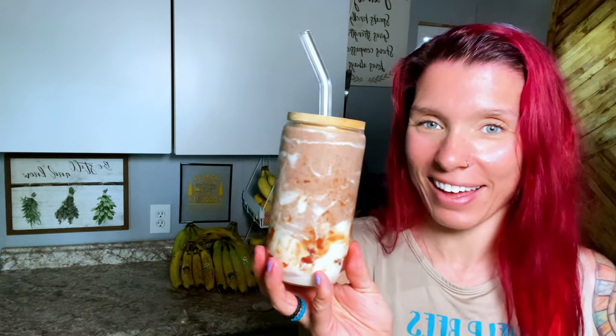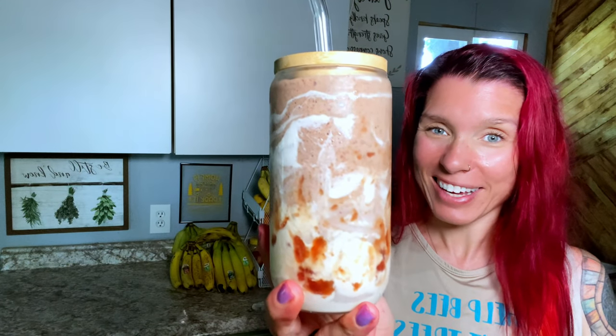Okay, y'all settle a debate for me — how is it pronounced? This is a homemade Erewhon shake. How do you say it, and have you been there? I'd love to know. The finished product — is that not beautiful? Look at that. Now let's see if it tastes as good as it looks. Is it worth $17?